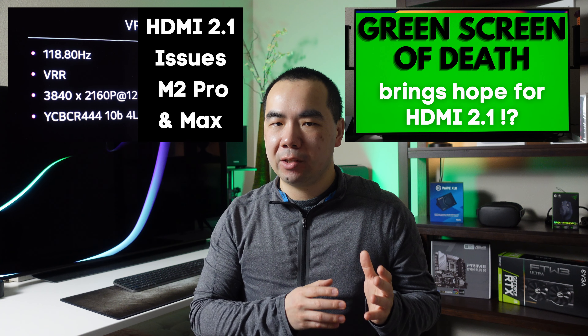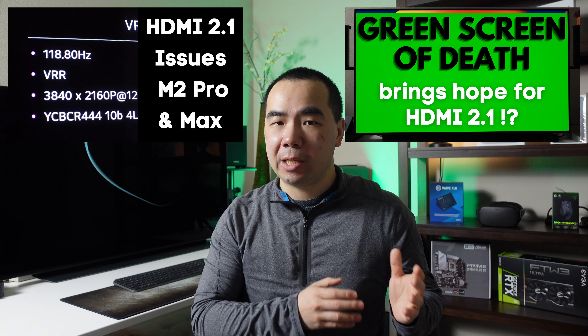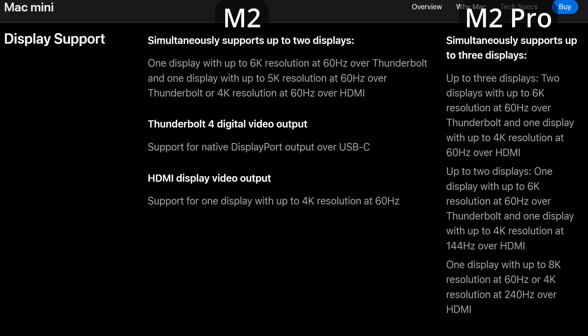I've made several videos testing the limits of the HDMI 2.1 support on the M2 Pro chips, so be sure to check those out. Besides just the HDMI port, the total number of displays supported is also different. The M2 Mac Mini supports only up to two displays, limited to one at up to 6K at 60Hz over Thunderbolt, while the second is either up to 5K at 60Hz over the other Thunderbolt port, or 4K at 60Hz over the HDMI 2.0 port.